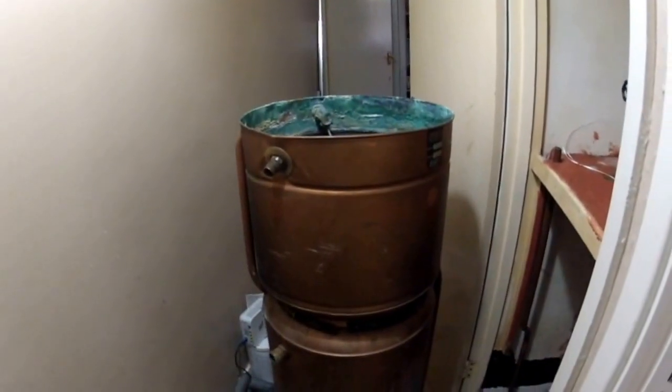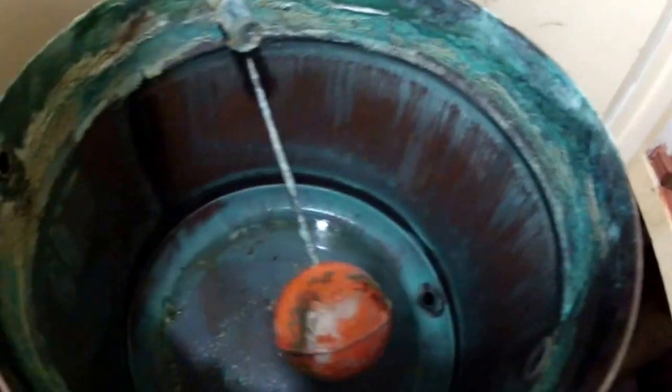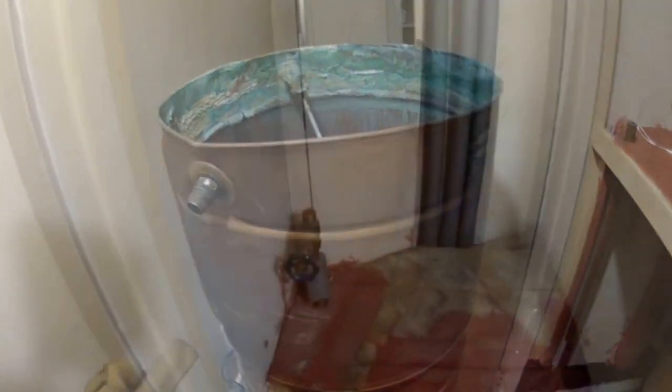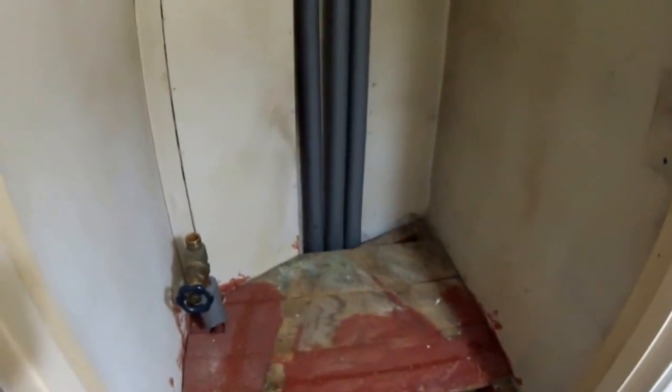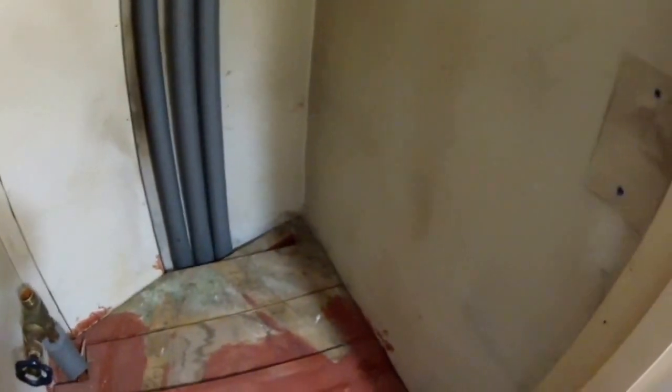Here we are — check it out. Do you want to see what's inside? Looks pretty nasty in there. Now with the old heater removed, there's lots of space. I'm going to remove that shelf where the boiler was sitting because I don't need it.